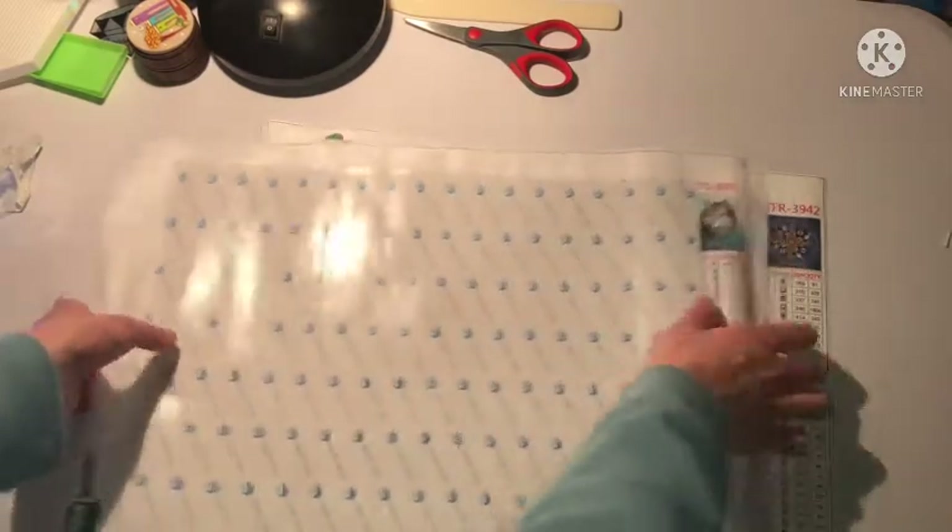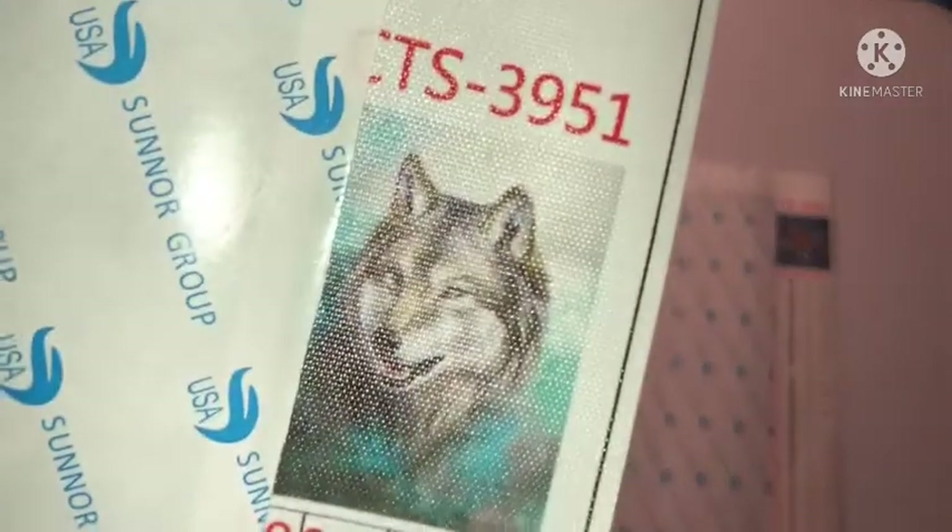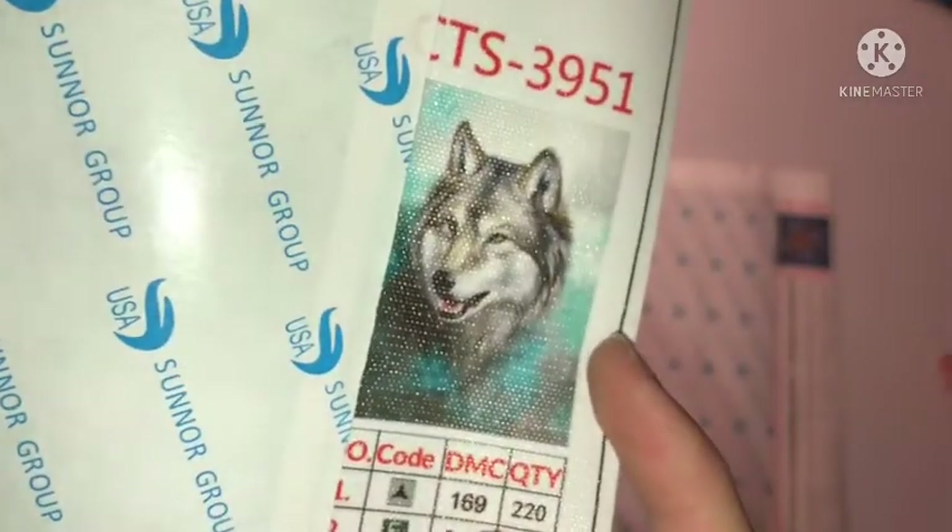Finally we got two gorgeous paintings — this is a lot better than the last box. We have a wolf, which is beautiful, the colors are out of this world.